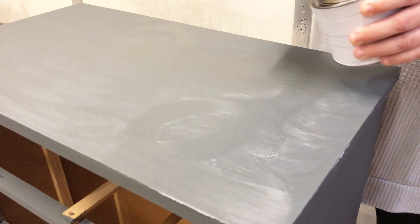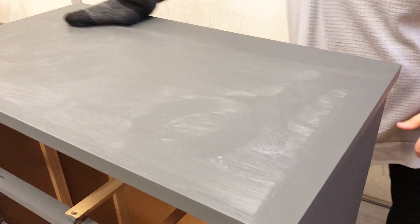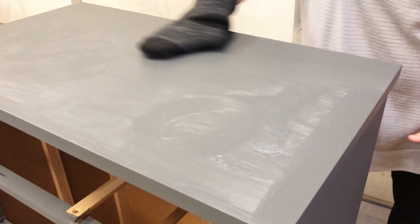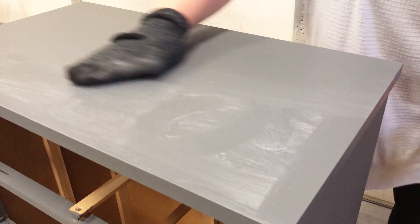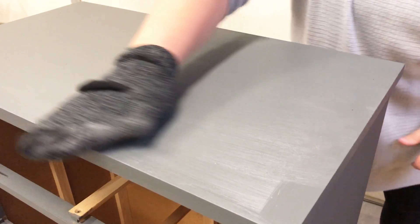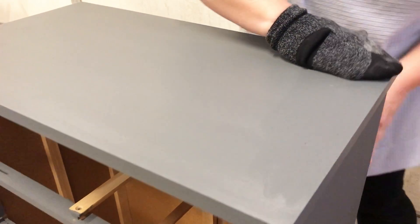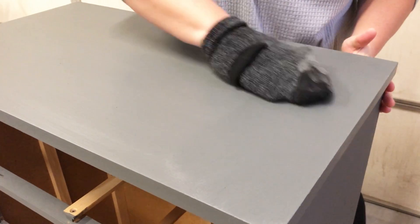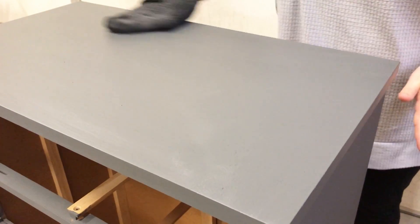Once you have your wax applied to each section, you need to go back with a clean lint-free rag and wipe back any excess wax. I started this process with one of the kids' old mismatched socks — which was not lint free. After smoothing it out I noticed tiny black sock fuzzies all up in my wax, so I quickly grabbed a lint-free rag and wiped it down again and was able to get all of those little sock fuzzies out of my finish.